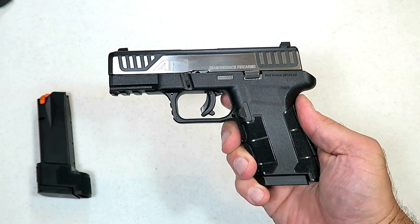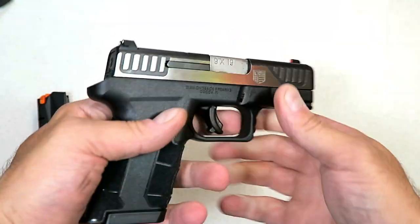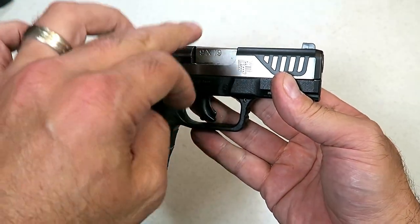Hey there friends, thanks for checking in today. We're looking at a Diamondback AM2, new for 2019 — Diamondback released this in May.